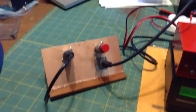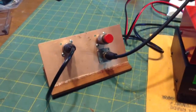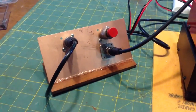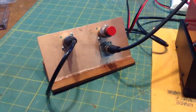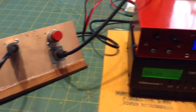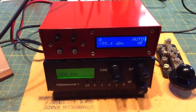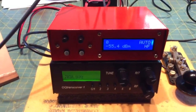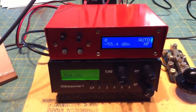Hello there, my name is Steve, W1SFR. I'm in Sudbury, Vermont, and this is a video about how I went about solving the problem of trying to interface my QRP rig with a frequency counter that I built from Fox Delta. You can go to foxdelta.com.